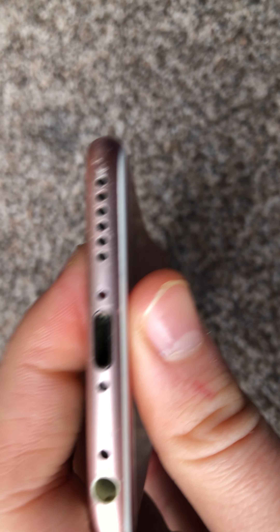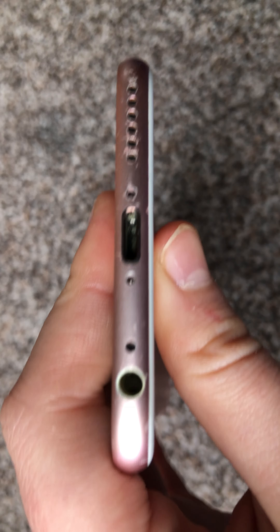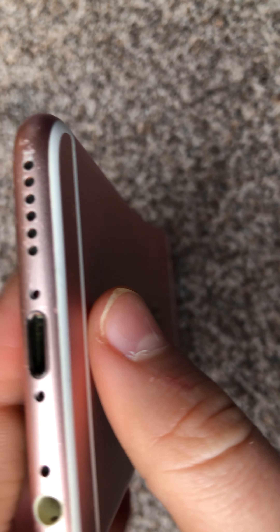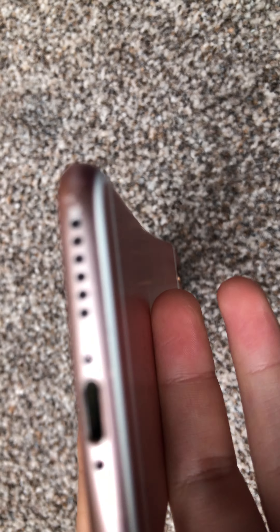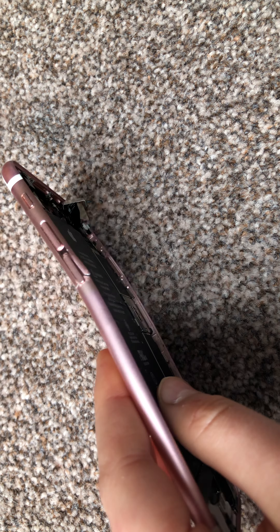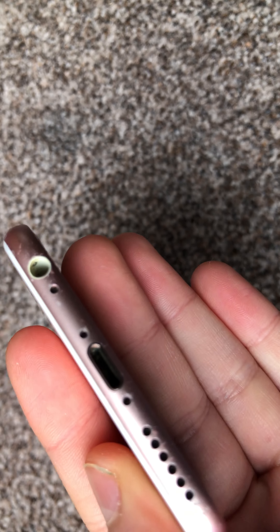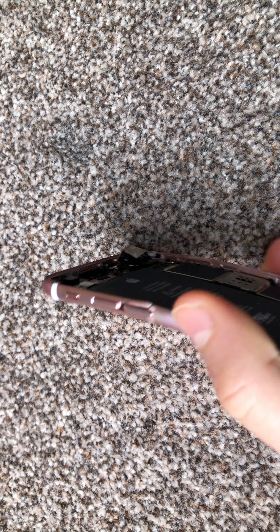And you've got the speaker grilles, which are quite long. I don't think the speakers on this are so loud, because if they were they'd be on both sides. I think Apple made the decision to give up the headphone jack for more speakers, so it sounds a bit louder — maybe just to beat the competition.